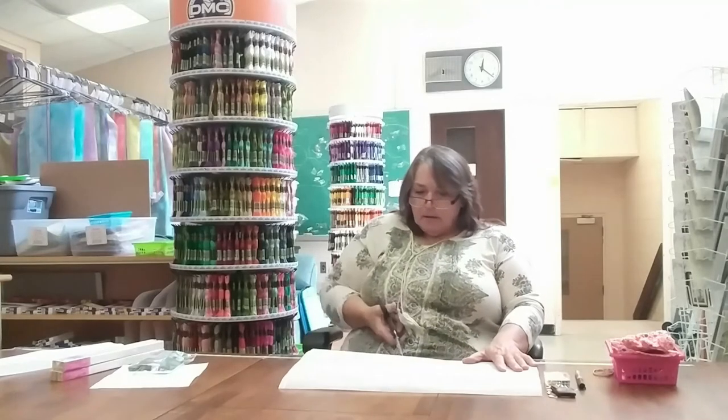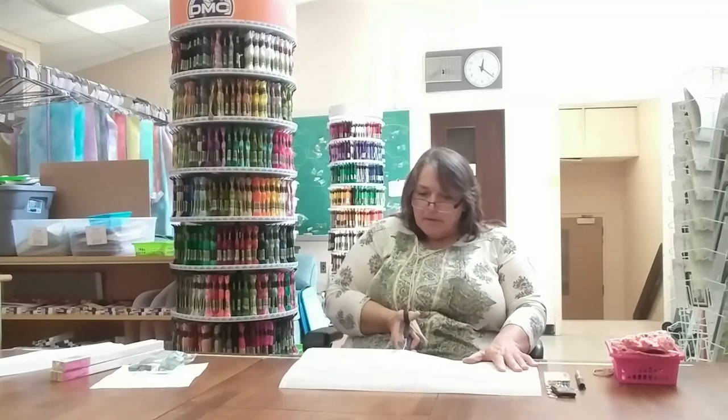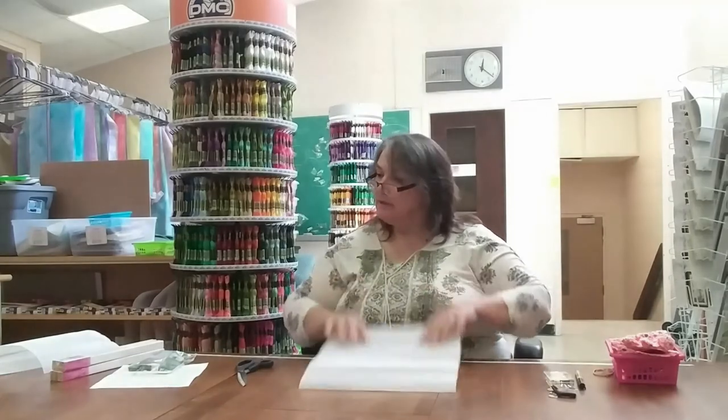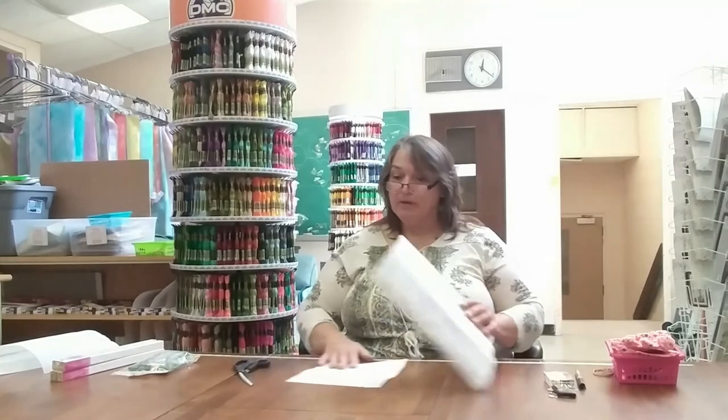My canvas is ready. Now, this was my own idea — because I just started in needlepoint, I haven't yet got a lot of stash with patterns, so I made my own pattern. I don't want to be counting this one; it needs to be a fast, easy design. So I'm just going to line it up and center it on my canvas.